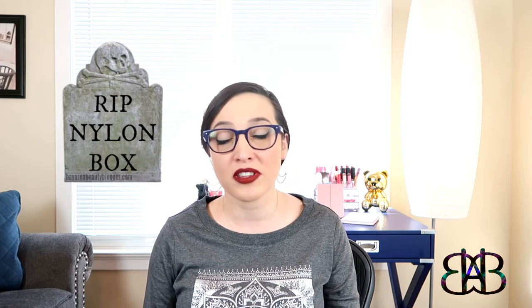This is the first box I've received from Ricky's. I decided to start the subscription because I am from New York. I know I'm the Bay Area beauty blogger, but I grew up in upstate New York. I did live in Queens for a while, I went to Hofstra on Long Island. I also got it because my favorite subscription box from Nylon Magazine stopped last month — in December they sent out their last box, so I had to find something to fill that nylon-sized hole in my heart.